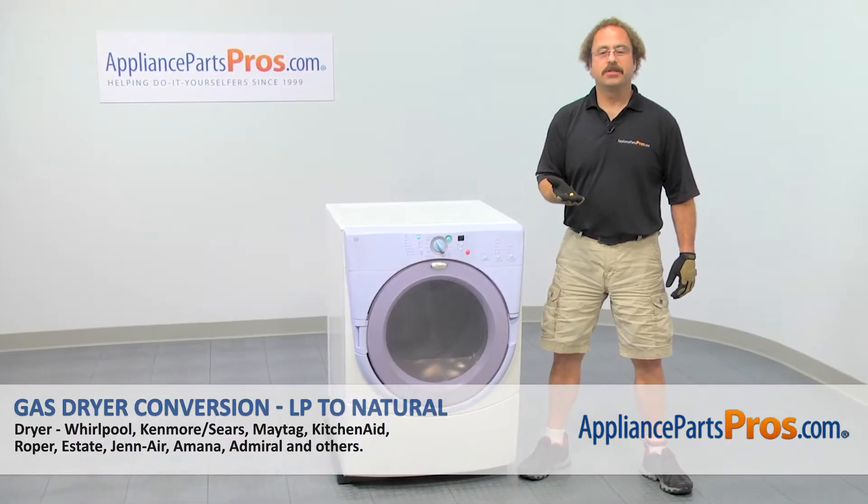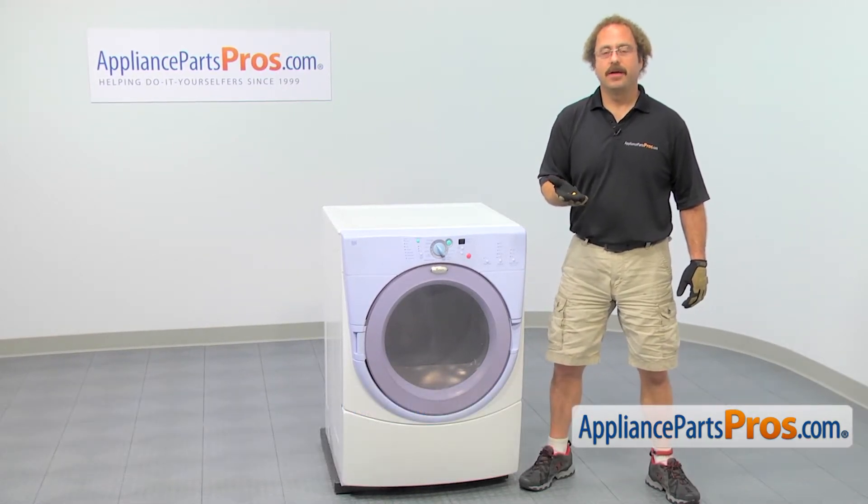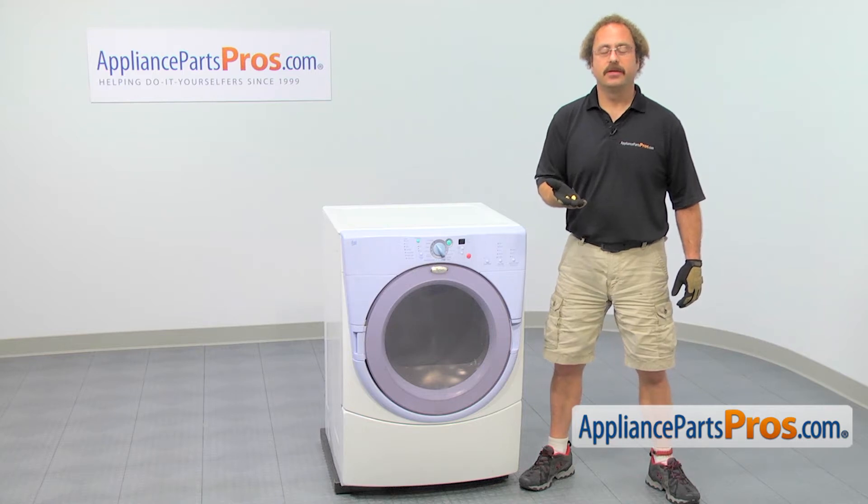In this video, we're going to show you how to change out the Whirlpool dryer natural gas limiter and natural gas orifice. It's going to be a very easy repair and should only take a few minutes. If you already have these parts, great. If not, you can click on the link below or get them at AppliancePartsPros.com.